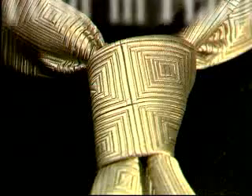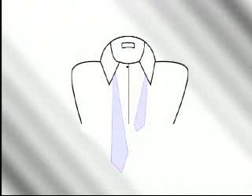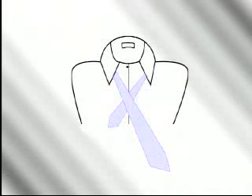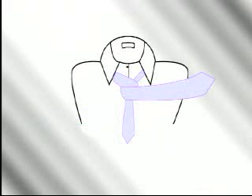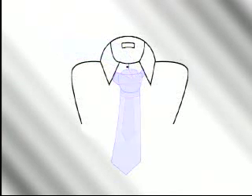Let's walk through the steps of the four-in-hand. Start with the wide end of the tie on your right, extending a foot below the narrow end. Cross the wide end over the narrow end and back underneath. Continue around, passing the wide end across the front of the narrow end once more. Pass the wide end up through the loop between the knot and your neck, then down through the knot in front. Draw the knot up tight to your collar by holding the narrow end and sliding the knot snug.